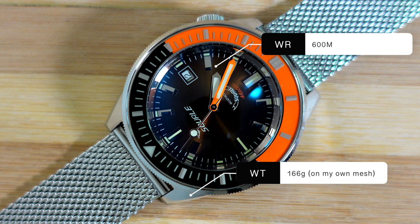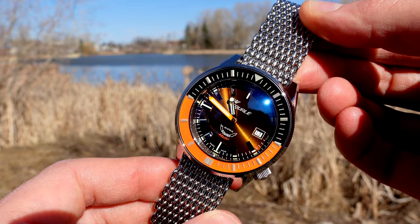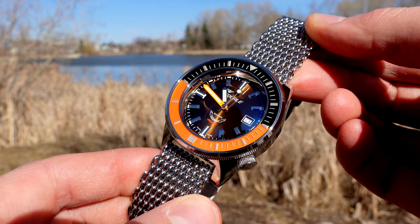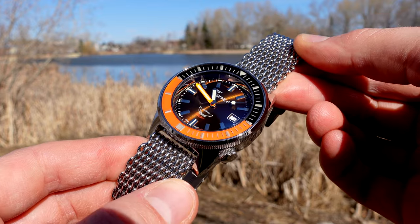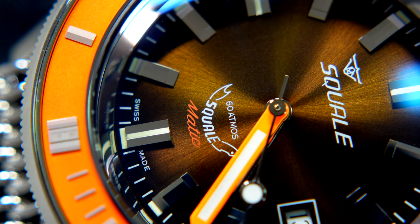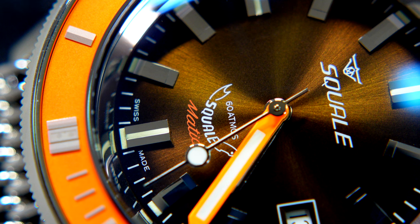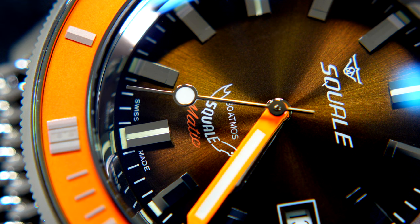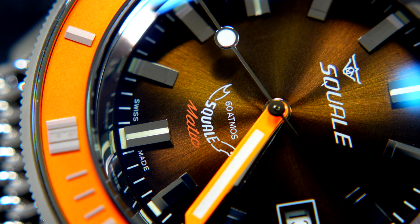Looking closer at the Squale, you have this sunburst chocolate-coloured dial which I really dig. My Proxima — also a chunky brown-dialled dive watch — really got me to appreciate brown dials, because when I started collecting I would have turned my nose up at one. But now I absolutely love them when they're done right, and this one is done right. You've got Squale twice on the dial: once as the watchmaker and once as the casemaker around the bottom with the shark logo. Some people find it weird, but I think it's quite cool because of the historical significance.